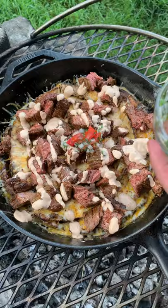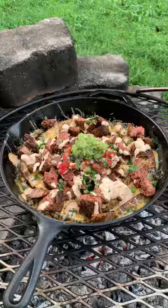Topped that with spicy mayo, a little pico, and some guacamole — and it was freaking delicious. Find the whole recipe on my Instagram and Facebook. Cheers!